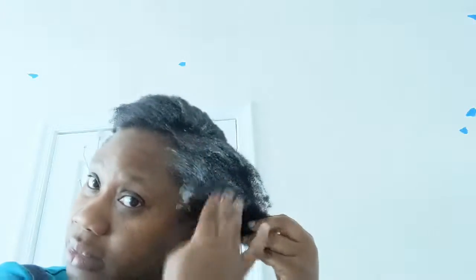This is gonna be my first attempt, hope it comes out right. I put the smooth and hold pudding all over the front of it.